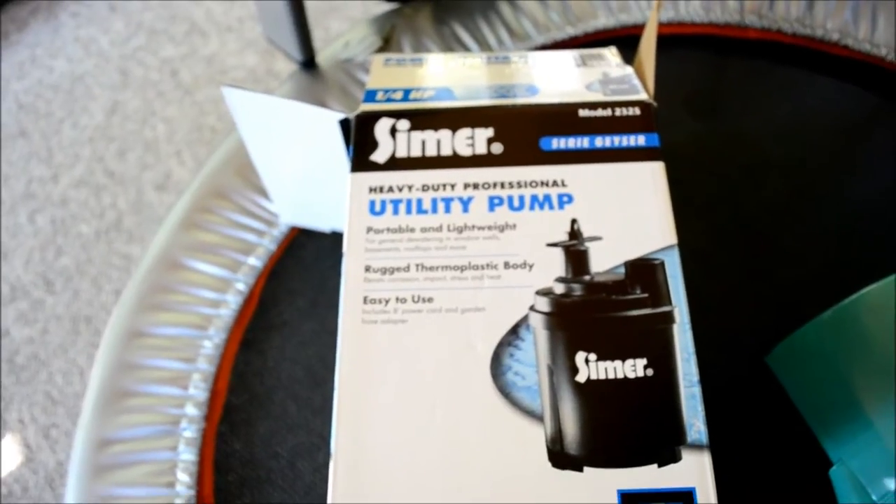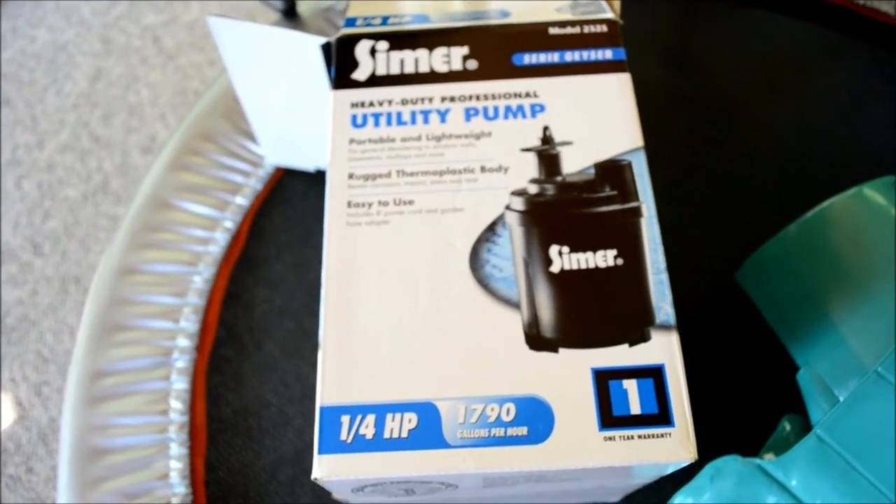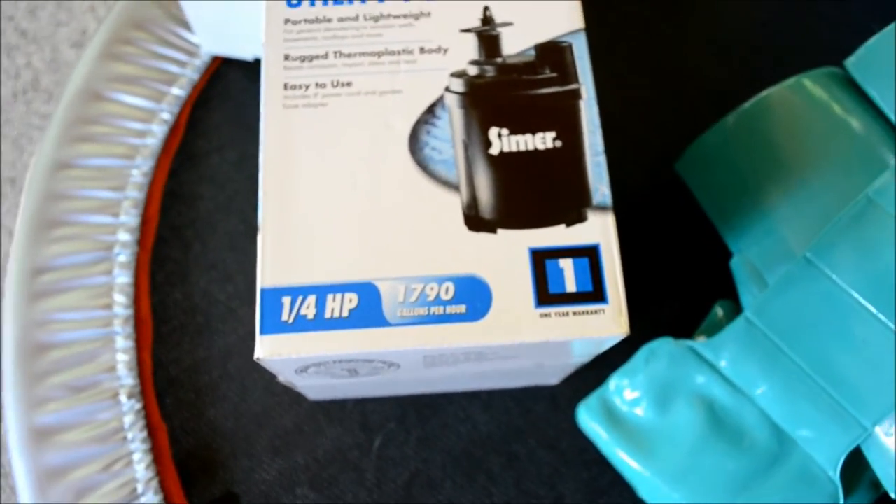So I recommend this product. It's the Simmer heavy-duty professional utility pump — portable and lightweight, rugged thermal plastic body, easy to use, eight-foot power cord, quarter horsepower, 1,800 gallons per hour, and a one-year warranty. If you like my videos, subscribe. I put new ones on every couple of days. Thanks for watching.